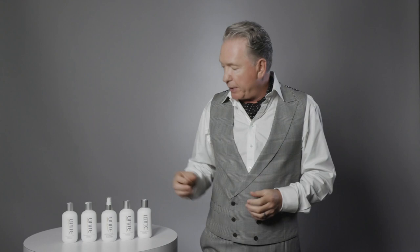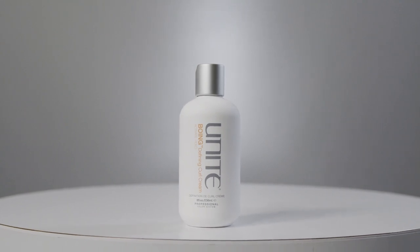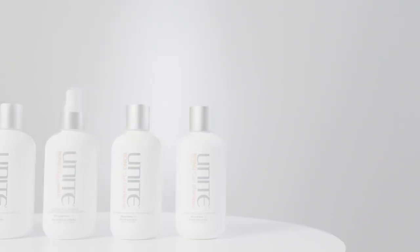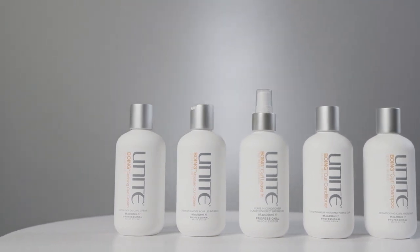If your curl tends to drop a little more, we have Boing Defining Curl in the styling finishing line. It helps the definition of the curl and holds it in a little longer — but without that crispy, crunchy feeling you sometimes get from styling agents. So if your hair tends to drop easily and you need to hold or define the curl more, Boing Defining Curl Cream is best for you.